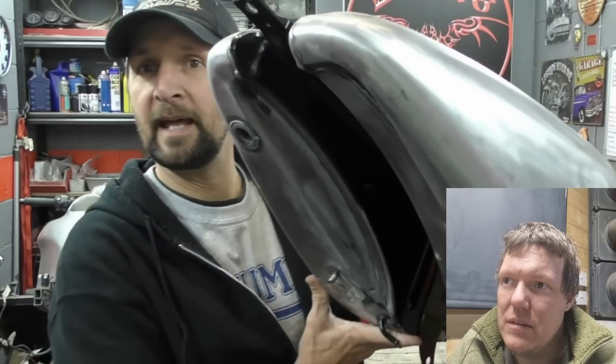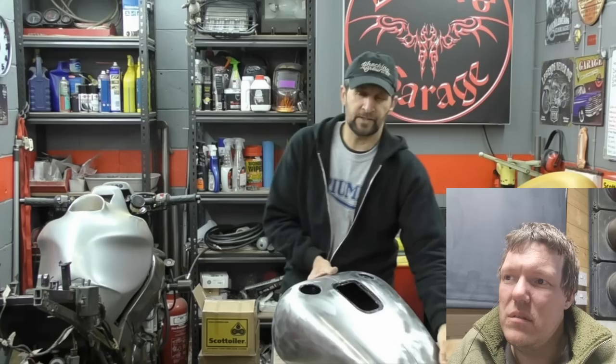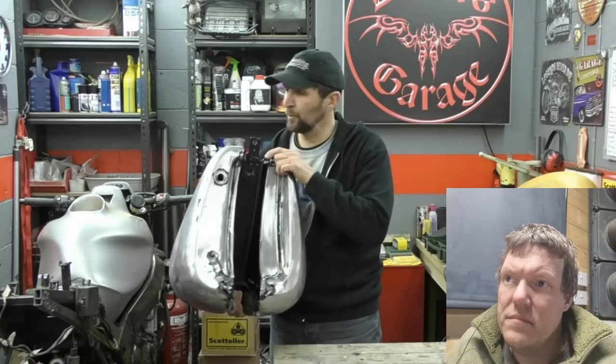Depending on how old the bike is, that could be World Trade Center steel. I've got a lot of work to do to cut this up. It was a lovely notion to make that kind of an undertray sort of thing, but it's not going to work because there's a big gap in it which looks daft, and I've got to drop it over the bridge. I haven't got a clue what you're talking about, but continue.